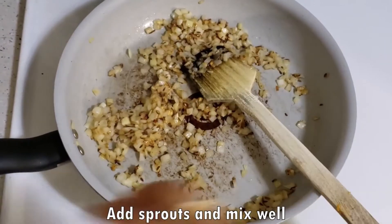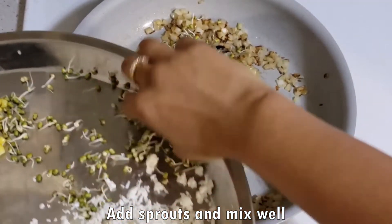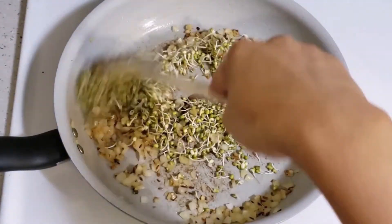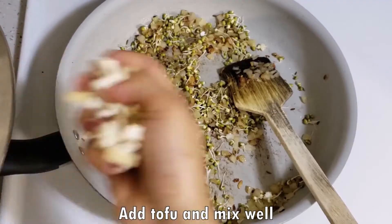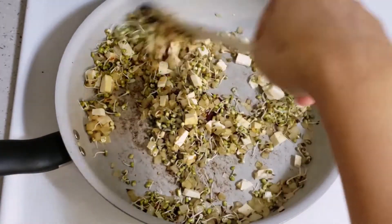Now we will add sprouted moong — you can add any sprouts you like. Then we will add chopped tofu. Tofu is very rich in protein, so I have used it.